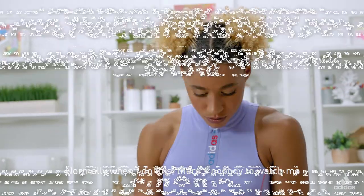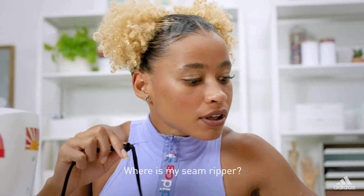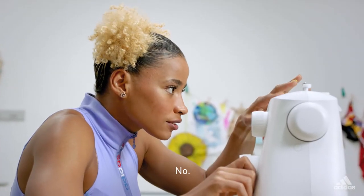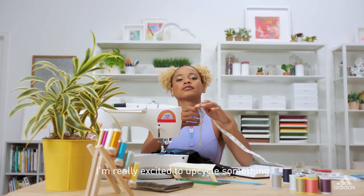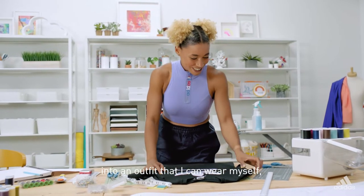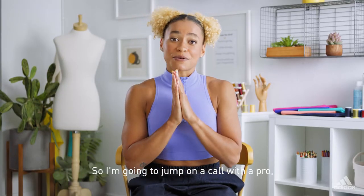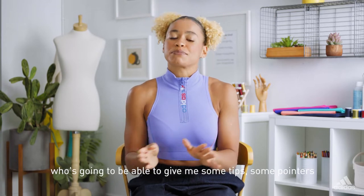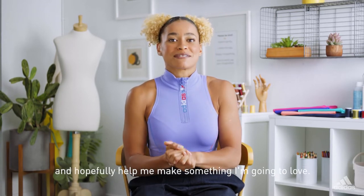Normally when I do this there's nobody to watch me being an idiot and get it really wrong. I'm really excited to upcycle something into an outfit that I can wear myself but I am a little bit nervous, so I'm going to jump on a call with a pro who's going to be able to give me some tips, some pointers and hopefully help me make something that I'm going to love.